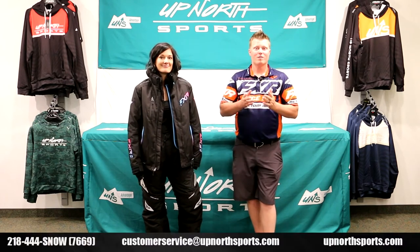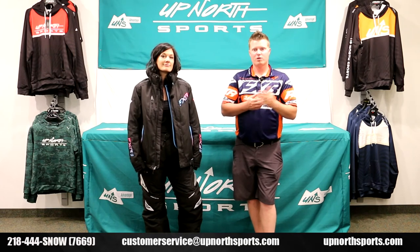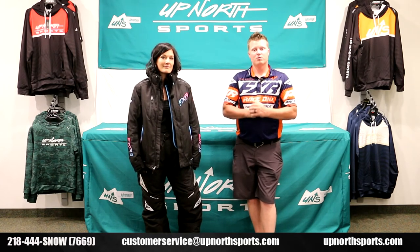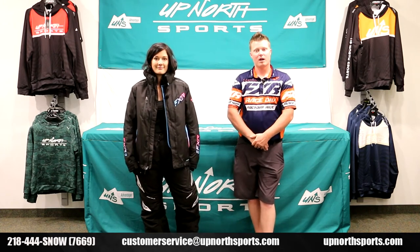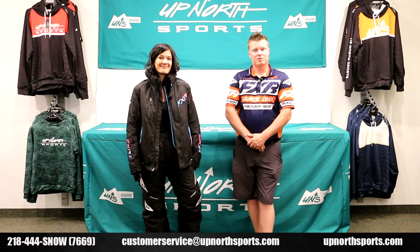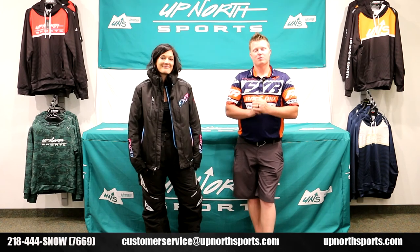We have a full sizing chart at upnorthsports.com and if you ever have any questions give our amazing customer service staff a call at 218-444-SNOW or check us out online at upnorthsports.com. Also, if you check out the Up North Sports YouTube channel we have all the latest and greatest product review videos on all the brand new snowmobile gear. Please like and subscribe if you find that helpful and leave any comments and questions as well. We want to thank you so much for shopping with Up North Sports and we hope you have a great day.